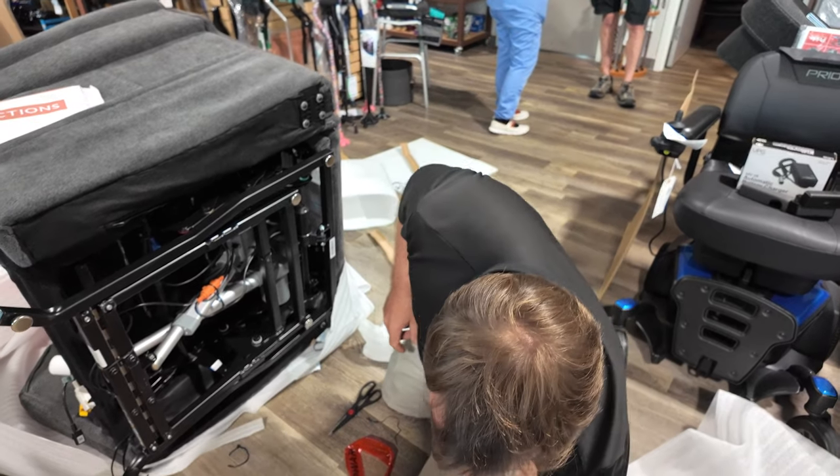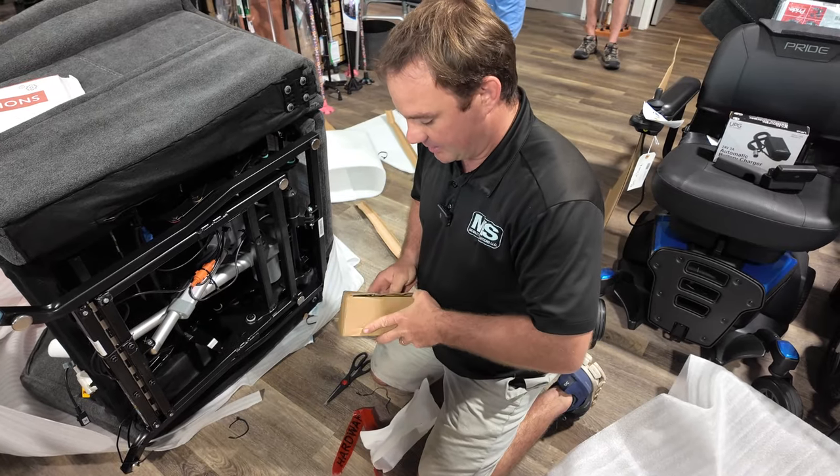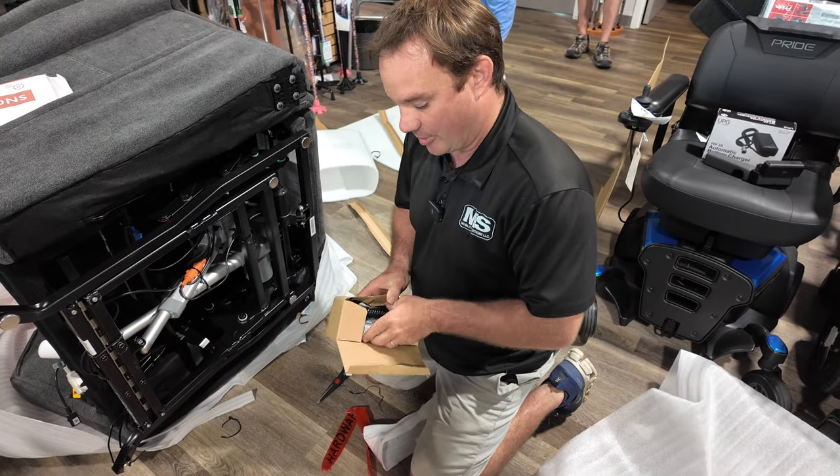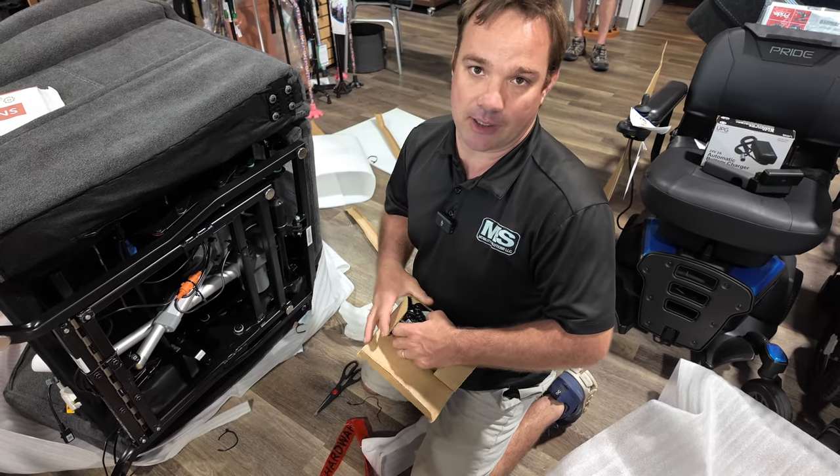Everything's pretty simple — plug and play. The hardest part is probably getting it out of the box and moving it to where you need it, so please have someone to help you do that.